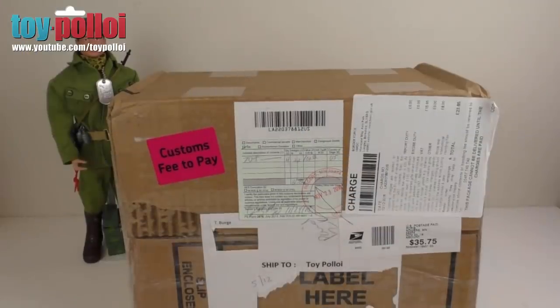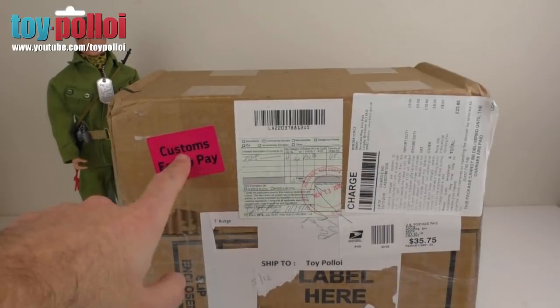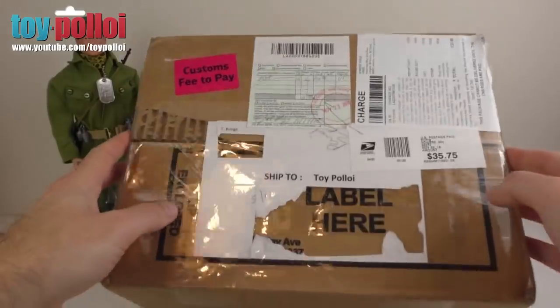This next package is from Tony Burge, who has very kindly sent me stuff before — he sent me this Green Beret G.I. Joe figure because he'd seen my collection of Action Man and realised I didn't have any G.I. Joe. So he'd already sent me that one. This time I have no idea what's in the box. Sadly, it also got caught by customs, so I had a fee to pay, which is becoming a bit of a problem when receiving stuff from America. Let's get this box open because it's a complete surprise.